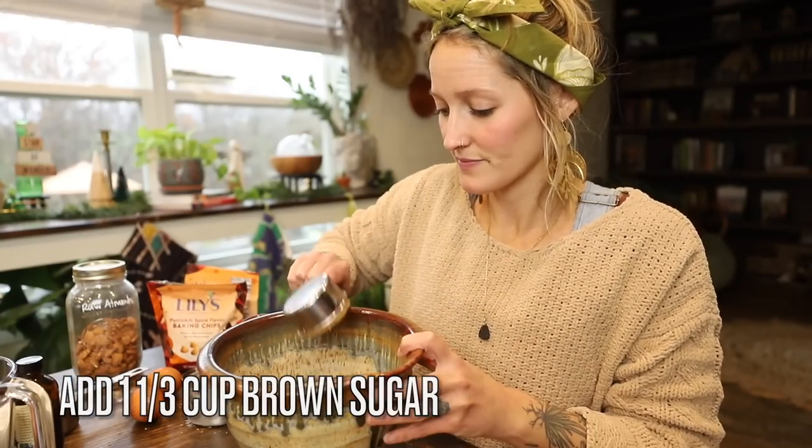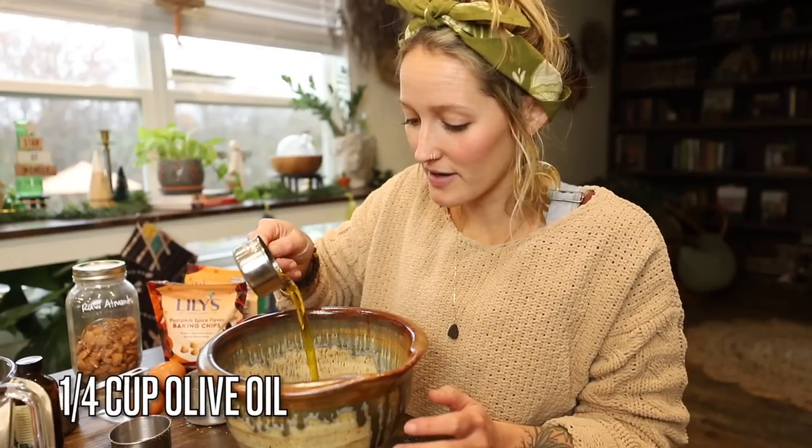While your almonds are baking in the oven it's a great opportunity to start mixing together all your other ingredients. I'm doing a variation of Farmhouse on Boone's recipe — I omitted a few things and I'm adding a few of my own. I like to find a basic recipe and tweak it toward my own taste buds, so I encourage you to do the same. We're going to add one and a third cups of brown sugar and then a quarter cup of olive oil.